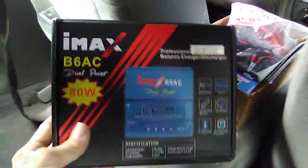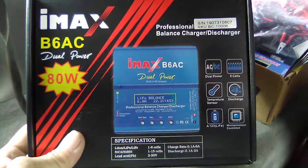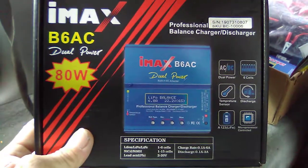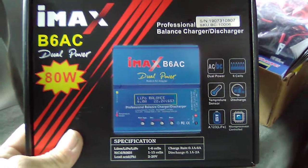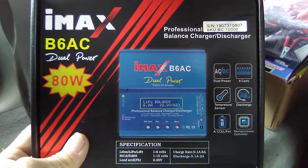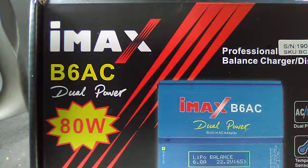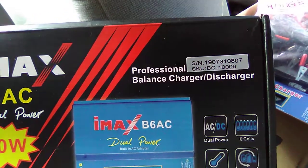It's a charger. I've been having to replace some stuff - I had a Venom Pro 3 charger that I really liked, but I plum wore it out after three years of use. So I got a new one. The Venom Pro 3 was $70, now about $80. I want to show you this as a comparison product: the IMAX B6 AC dual power 80-watt professional balanced charger and discharger.